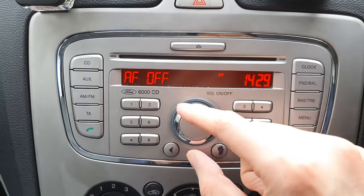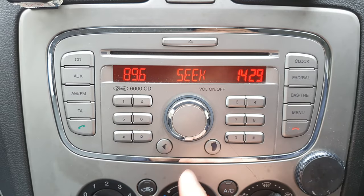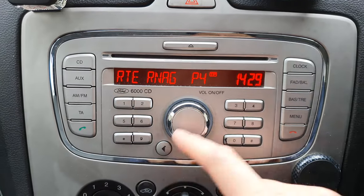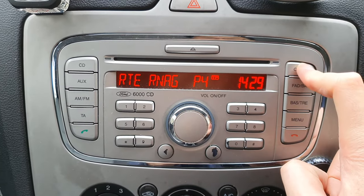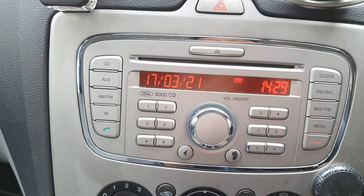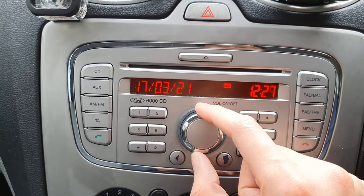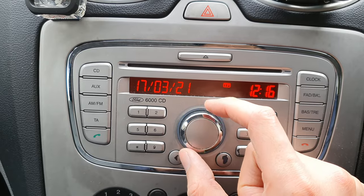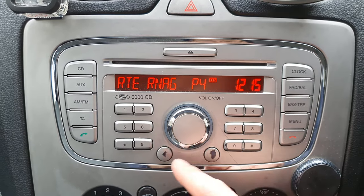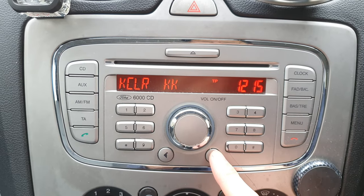And there we go, it's unlocked. There we have the radio. Let's scan through it — that's working. I needed to set my clock, so I need to pull the clock down. I don't actually have the time. That's an Irish radio station. So the radio is working fine.